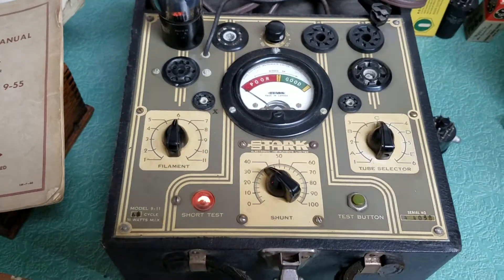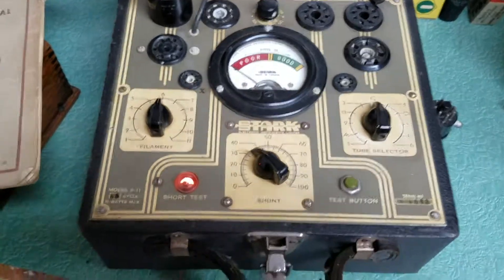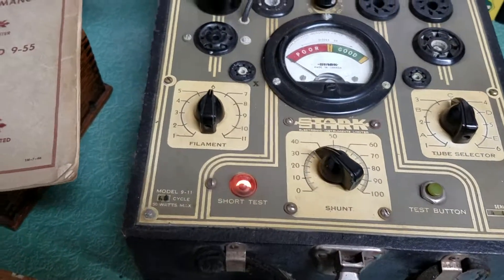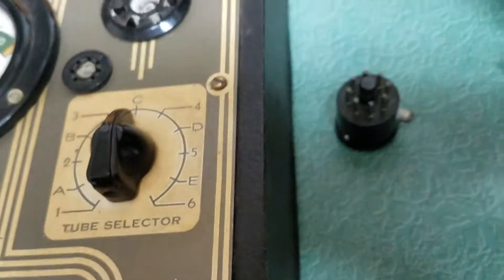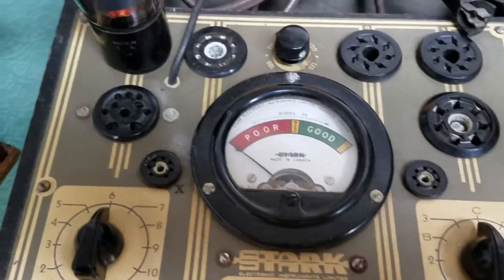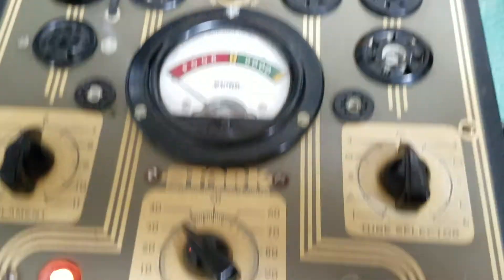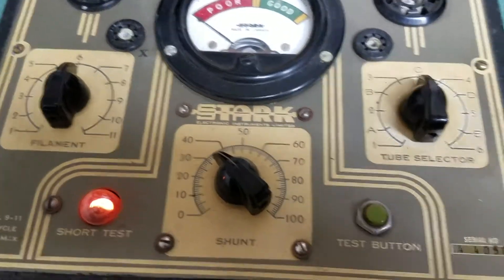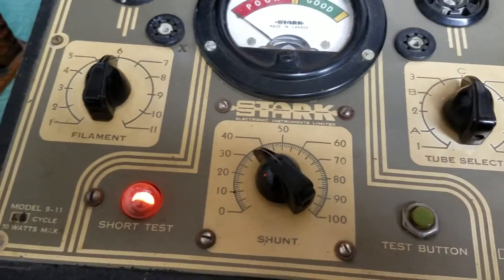This is the Stark Model 911 tube tester, a dynamic tube tester. I have the original manual here, plus all of the charts for the various tubes. There are three different adapters, and you can see the scale and different selectors down there. This is your line voltage adjustment up here. It's a very basic tester — very easy to use once you figure out the manual and the settings. Fairly straightforward.